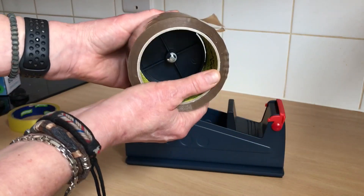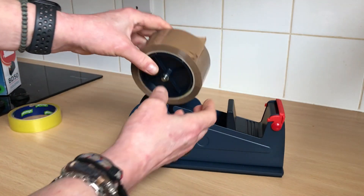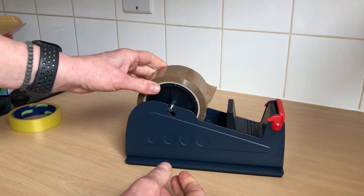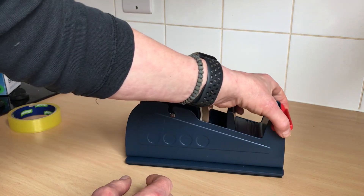So we insert that into the center of the roll like that. Make sure it's straight, and place it in there like that. Now there is a guard on it — it's incredibly sharp, so you have to take that guard off.